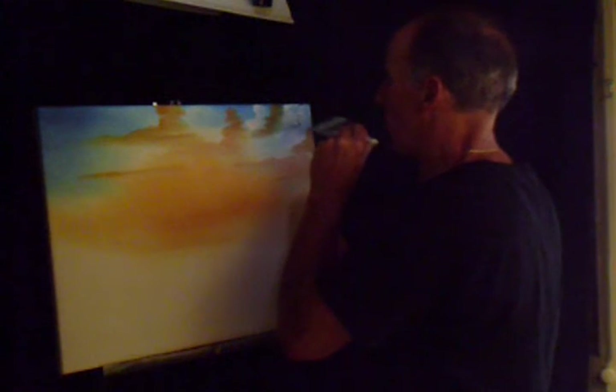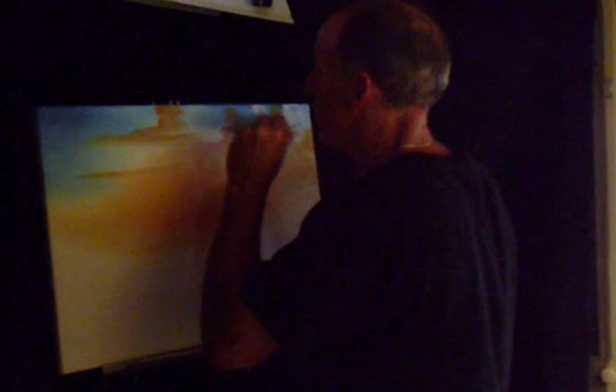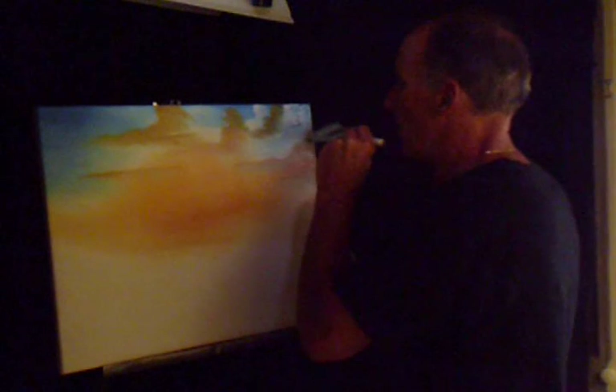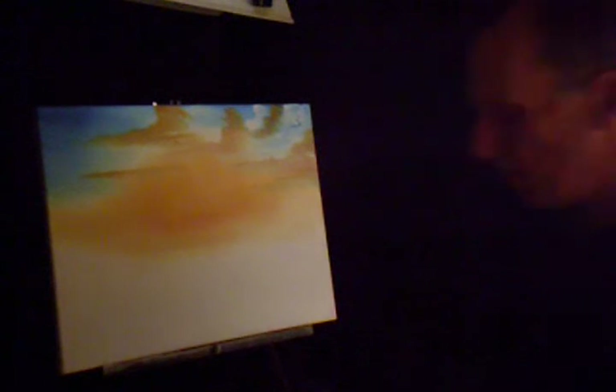Once you got that happening, just barely lift up — almost like you're hardly touching it, but you'll see that we are. That sharp edge — that's what you want. Just fluff it up, because the clouds in nature when you look at them have that cotton look to them. Maybe it comes right down here. We got some of those clouds going on — step back and take a look at it.